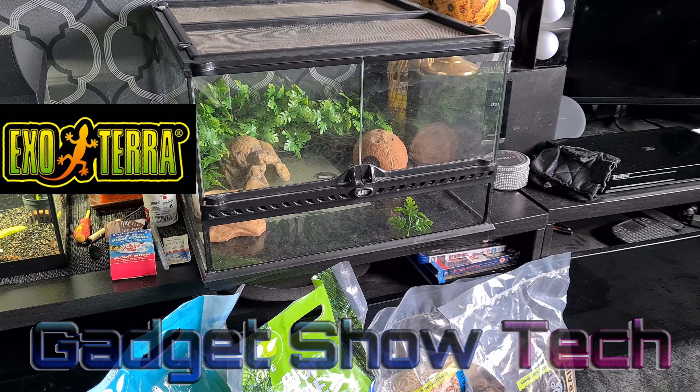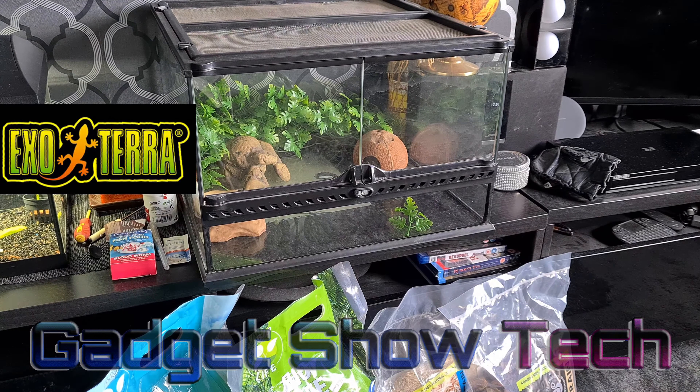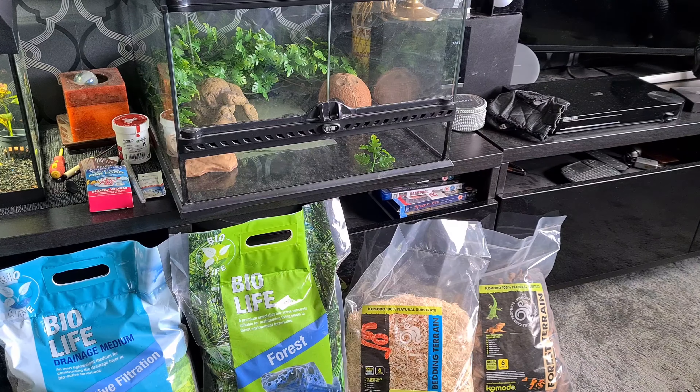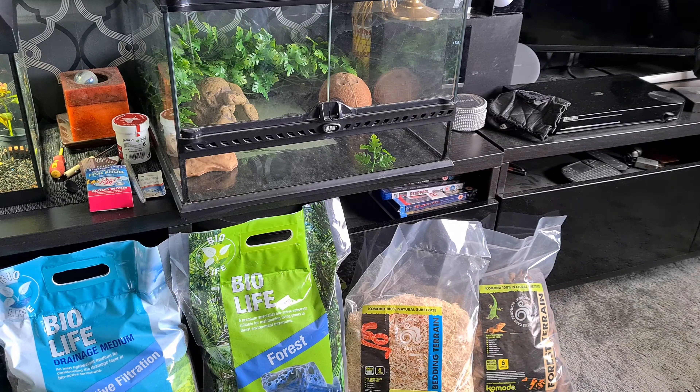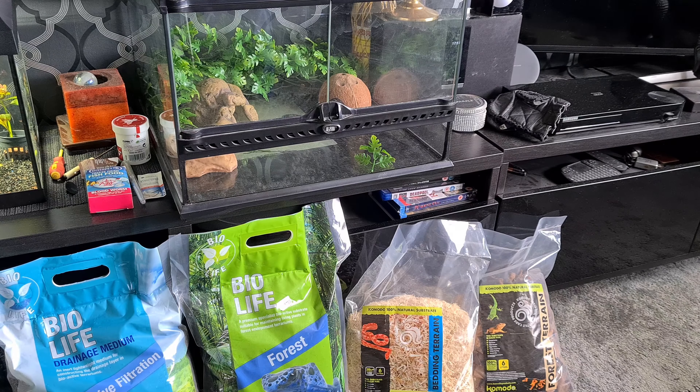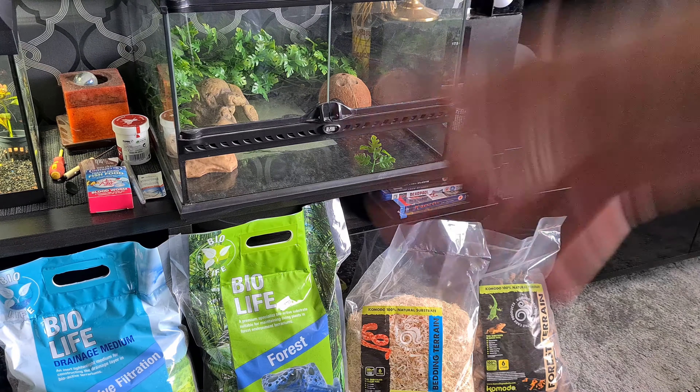Hi guys, welcome to my new setup. I've looked at quite a lot of videos on the leopard gecko and the crested gecko, and there seems to be a difference - the leopard geckos didn't seem very responsive, a bit slow and a bit dim. The crested gecko seems a bit more responsive.